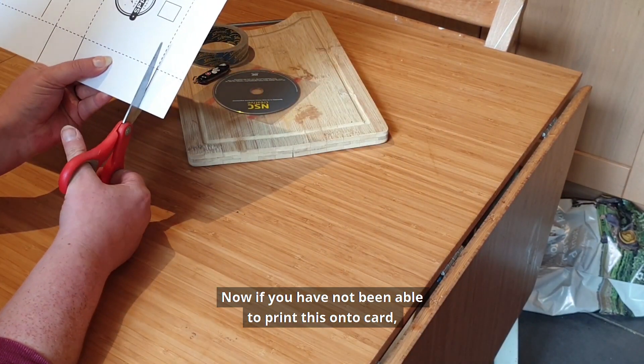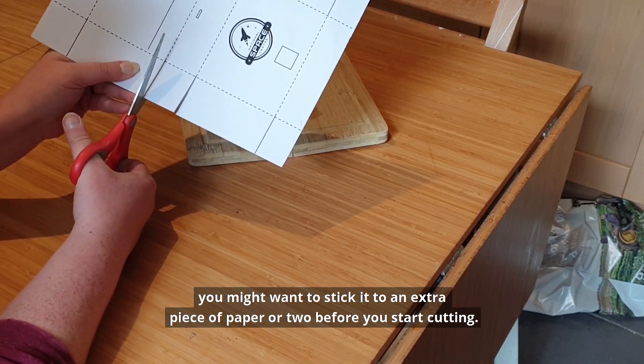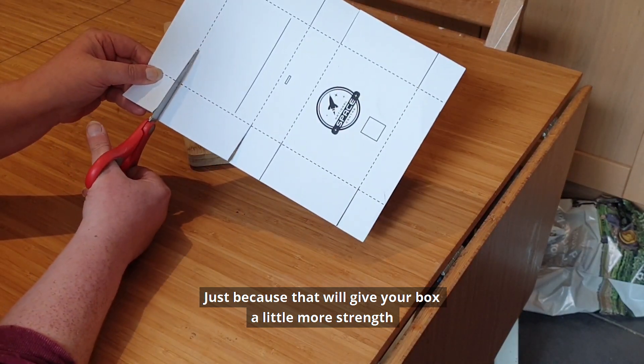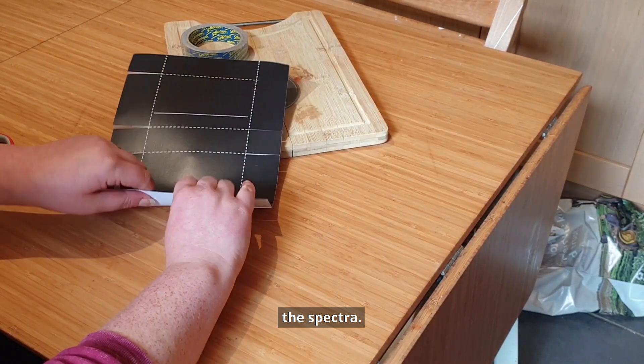Now if you have not been able to print this onto card you might want to stick it to an extra piece of paper or two before you start cutting, just because that will give your box a little bit more strength and it won't let as much light through, which will make it a lot easier for you to see the spectra.